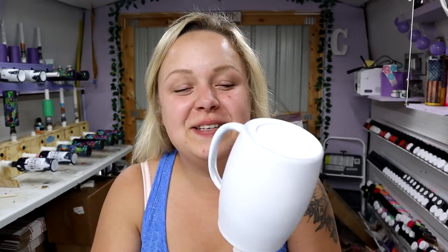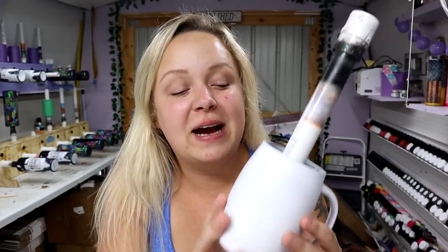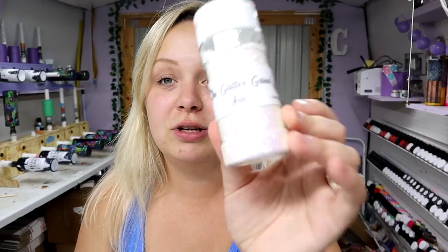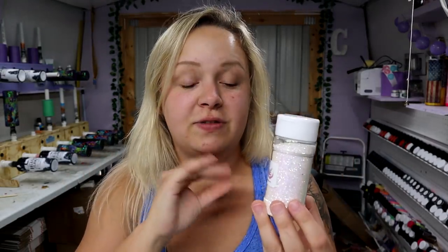Today we have a heat index of like 105 or something like that. We're under a heat advisory and I'm making a Christmas cup. For this tumbler I am using a camper mug — it's what it's listed as — from Maker Flow Crafts. I'll make sure to put a link down in the description. I base painted it white from Rustoleum. Today we're using some Mod Podge, a makeup brush, and a glitter called Zeus from the Glitter Grind.